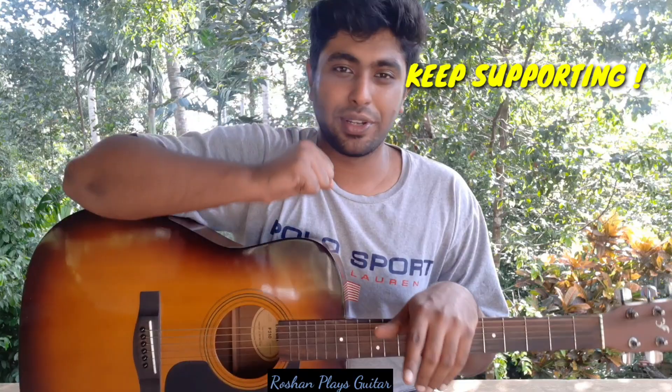So we've learned the basics: the parts of the guitar, how to hold the guitar, and the string names. Just keep revising this again and again so you can have a clear idea about the guitar. I'll see you in the next video — if you like this video please like, share, and subscribe to the channel. Thank you!